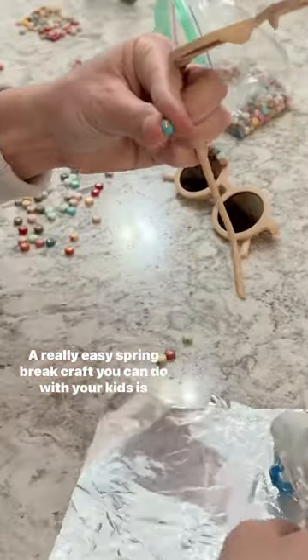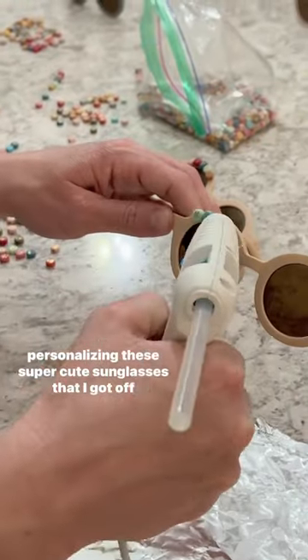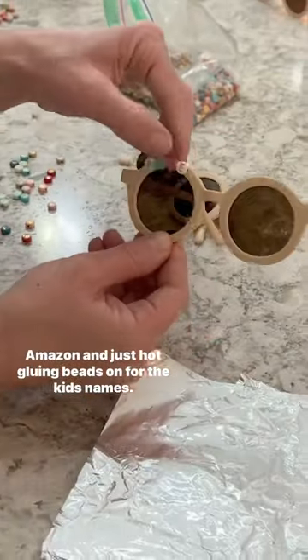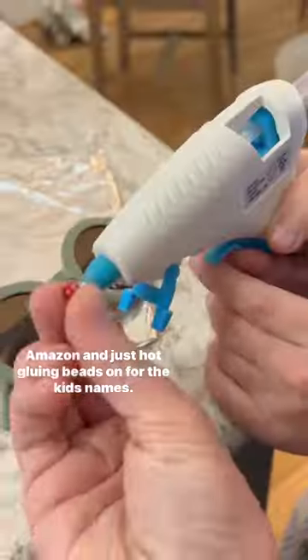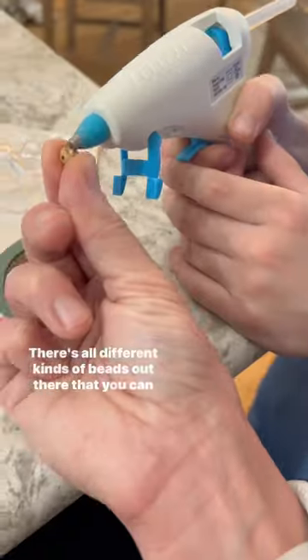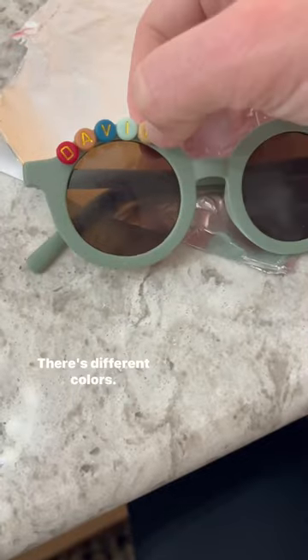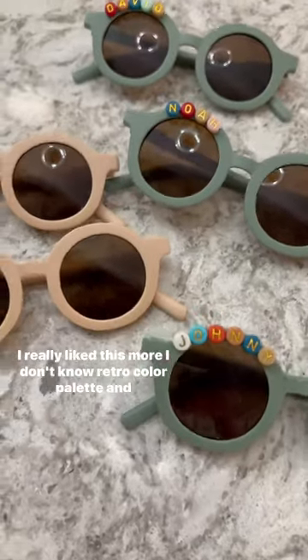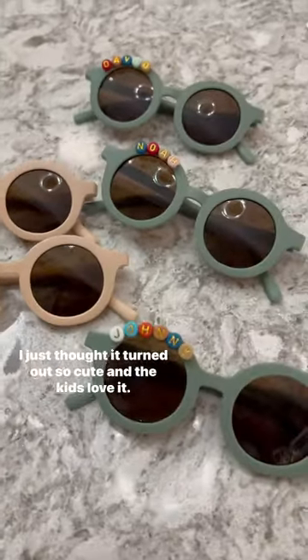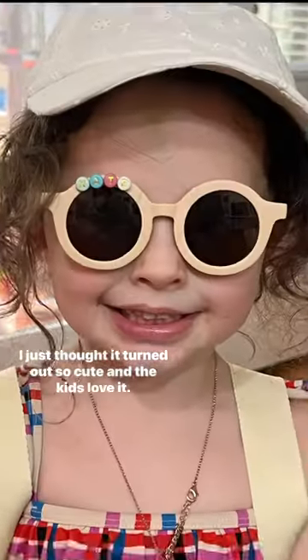A really easy spring break craft you can do with your kids is personalizing these super cute sunglasses that I got off Amazon, and just hot gluing beads on for the kids' names. There's all different kinds of beads out there that you can choose from — there's glow-in-the-dark, there's different colors. I really liked this more retro color palette, and I just thought it turned out so cute, and the kids love it.